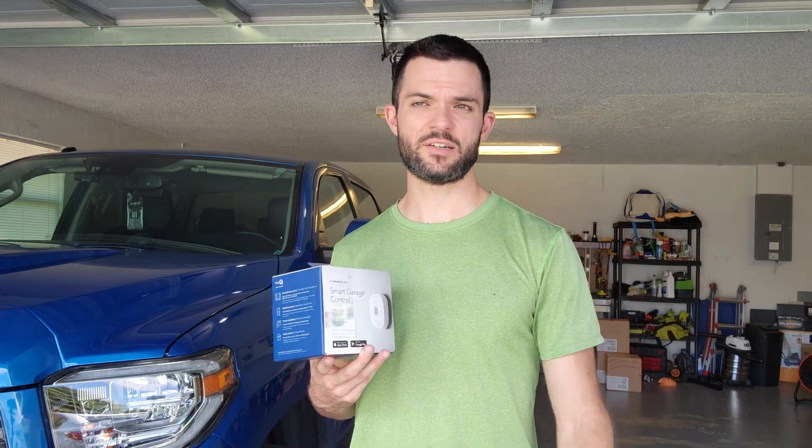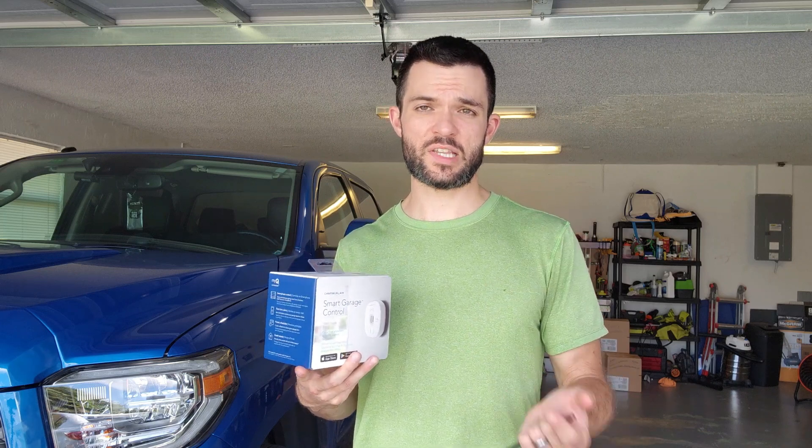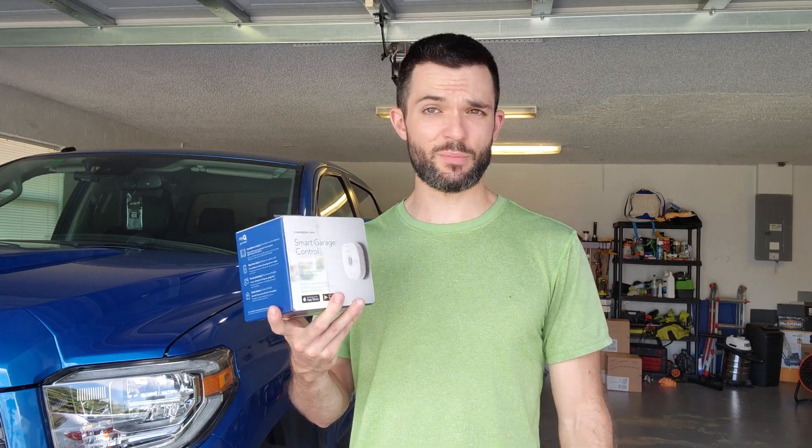Why I'm doing this is we've come home several times and I forgot to close the garage door. I've got all my RC cars in here, fishing gear, all this kind of stuff, so it's a little stressful. It alerts you if your garage door is open for more than five or ten minutes — whatever you set. It'll send you text messages and you can check the status of your garage door from anywhere.